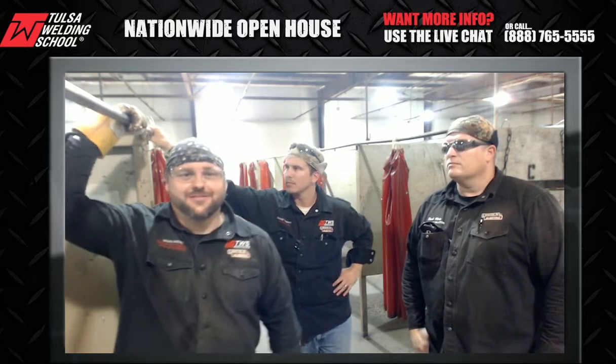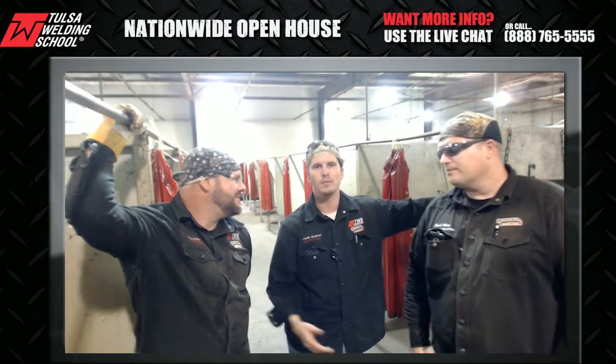We have class days three days a week. Starting phase one, we begin working on stick welding — teaching you how to strike up and how to run a consistent bead on a plate in several different positions. We actually work our way up, and it gets more difficult every phase that we do.